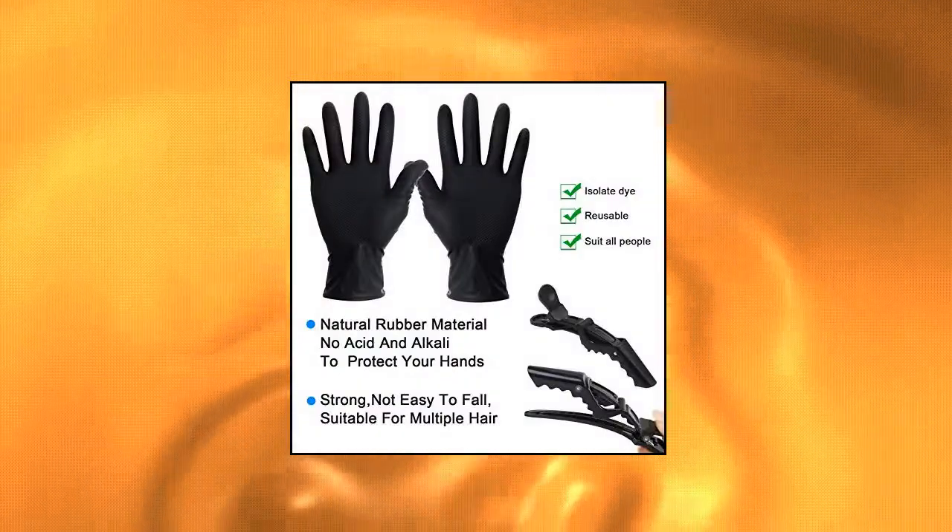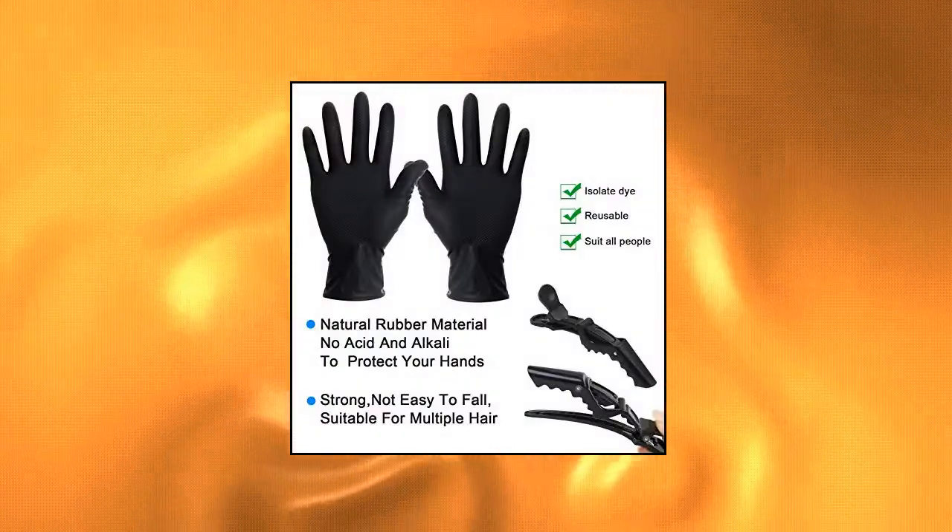Premium material makes sure you can use it again for long term. Just wash and dry and you'll get a new set.